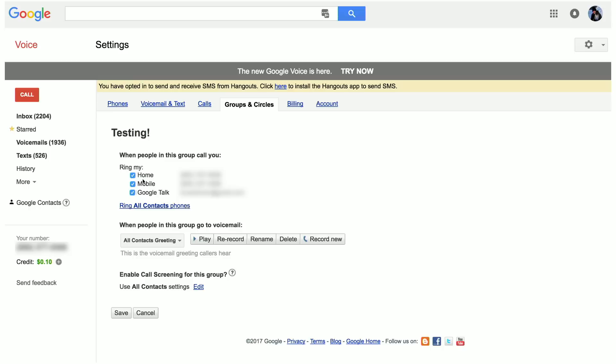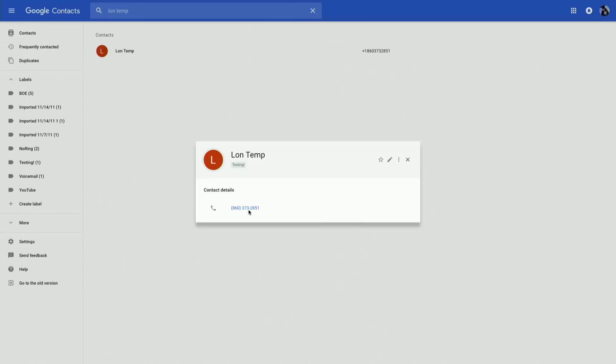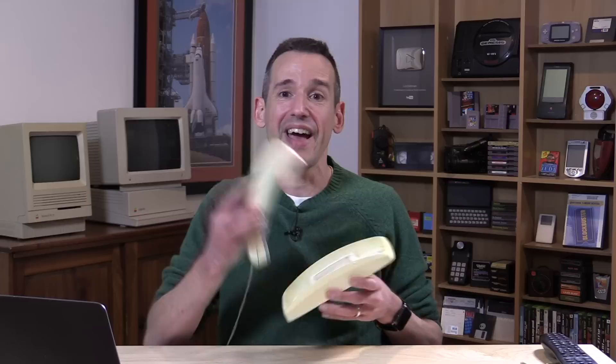For example, I have a group called Testing. Anytime I get a call from someone in that group, it will ring my phones, whereas others will not. You do this through the label function in the new Google Contacts interface. I made myself a temporary contact record and added it to the Testing label. Now if I call my number, we should hear the phone ring because it overrides the default settings — and indeed, my phone is ringing. I can answer the call because that caller ID number is one I approved to go through.